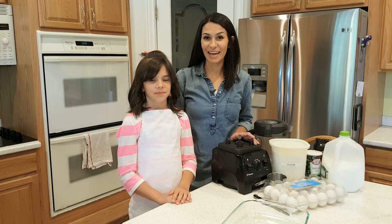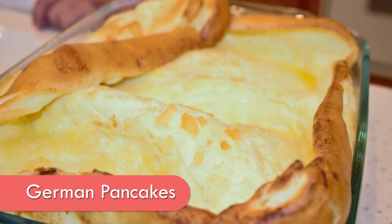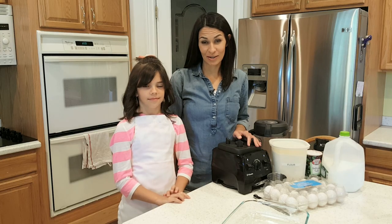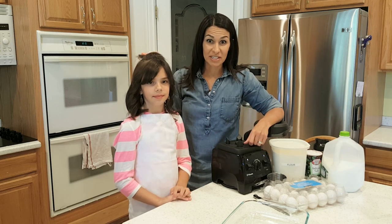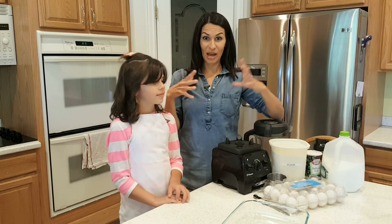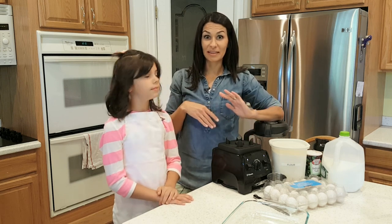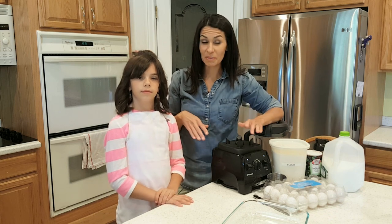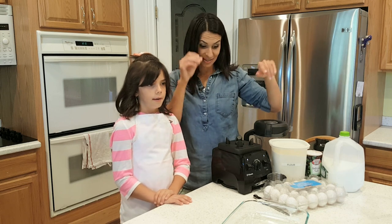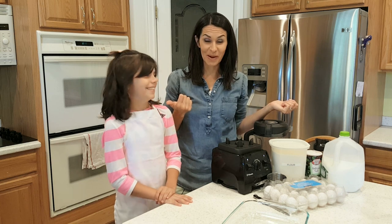Welcome to Half Pint Cooking! Today we're gonna make German pancakes. These are so easy — we love to make them for breakfast, lunch, and sometimes even dinner. Sometimes when I make breakfast for dinner, I feel like we have to have the hash browns, the scrambled eggs, and all these things that have to happen at the very end. But German pancakes are something that you can put in the oven and leave alone.